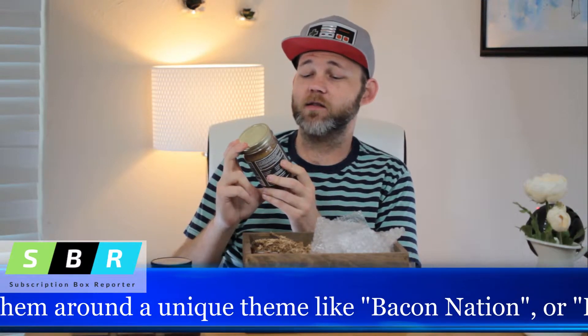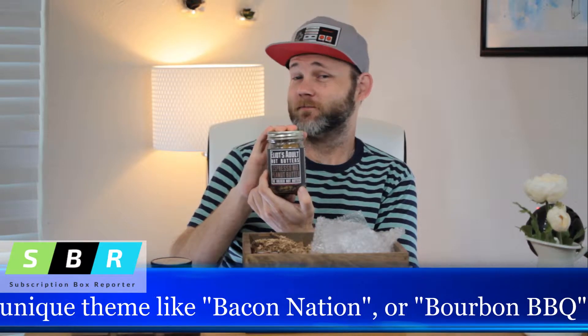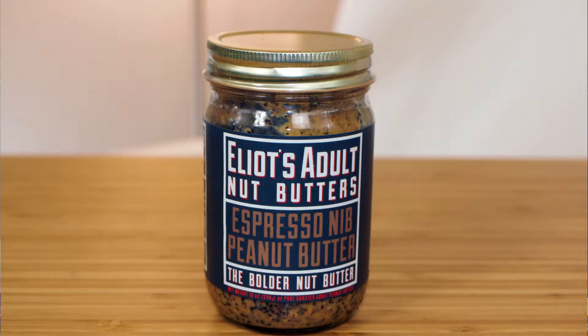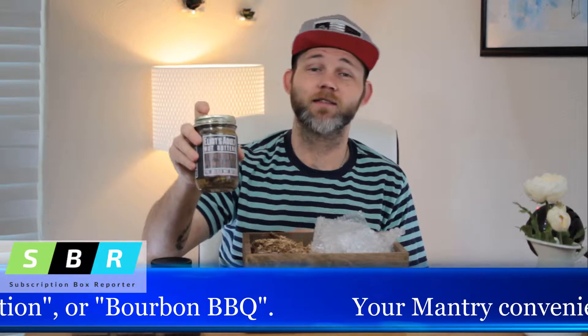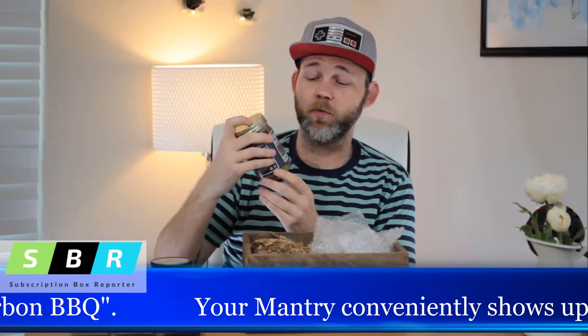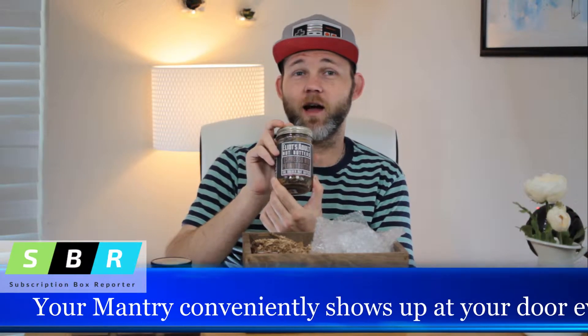This is Elliot's Adult Nut Butter — it's espresso nib peanut butter. That sounds like it's gonna be amazing. That is probably the best adult nut butter that I've ever seen. I'm gonna try it later and let you guys know.